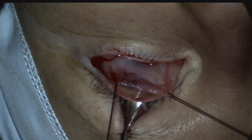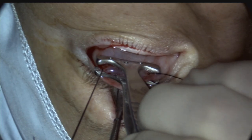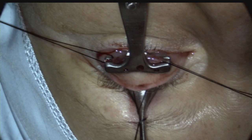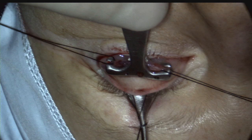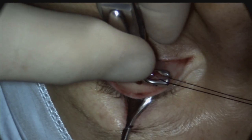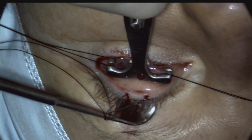A Putterman's clamp is placed with one blade positioned above the superior tarsal border and the other blade engaging the traction suture. It may be possible to use curved artery forceps instead if Putterman's clamp is not available. The damar retractor is then removed.